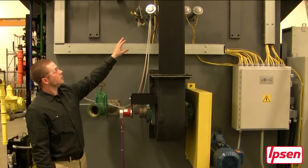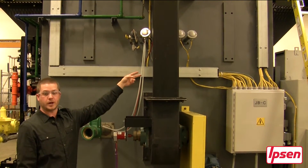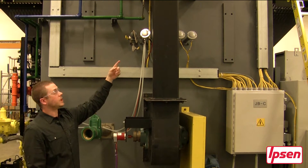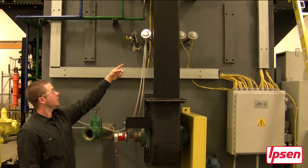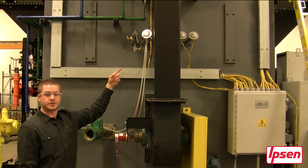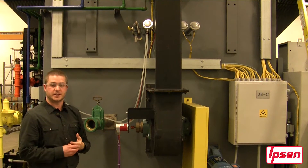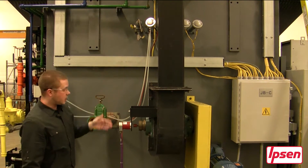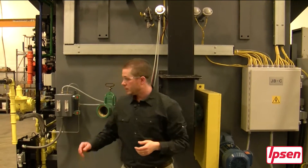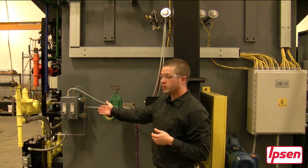Above the chain there are a total of two thermocouples located on the right side. Next to this is a carbon sensor and at the very end is a shim stock port. The shim stock port has a side gas sampling system. Connected to the carbon sensor you will see the fast recovery solenoid located over here.